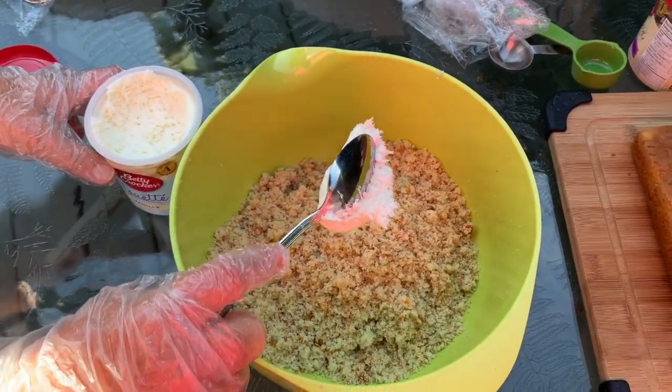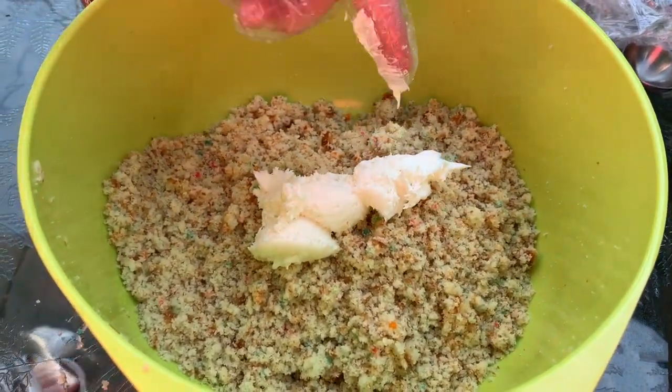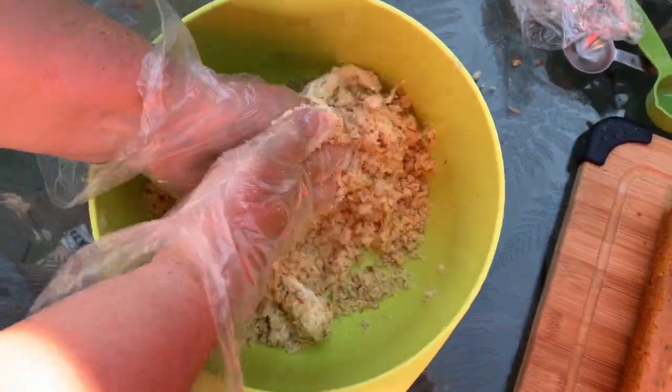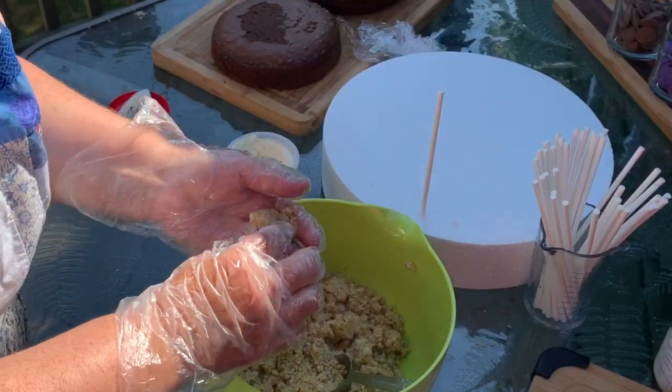Now I'm just going to add vanilla frosting to this. You start with just a little bit, mix it in, and if you need more you can add a little bit more. But if you start with too much, you can't really go back on it as easily. I would say about two tablespoons of frosting, but you can tell by the texture whether it's going to stick together or not.